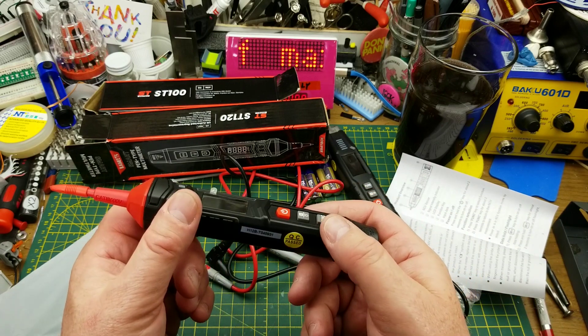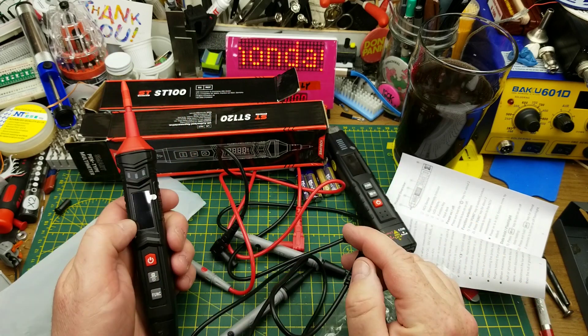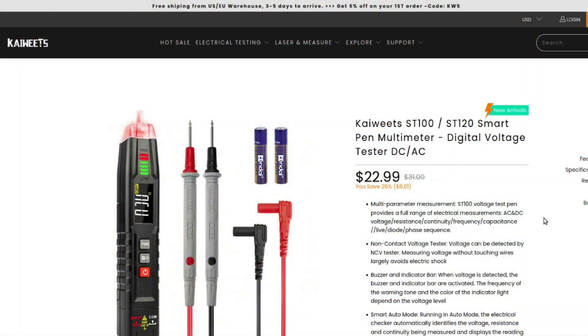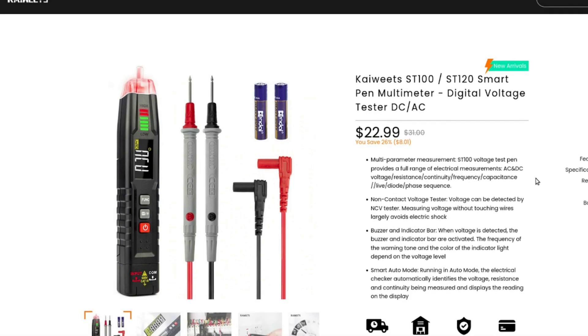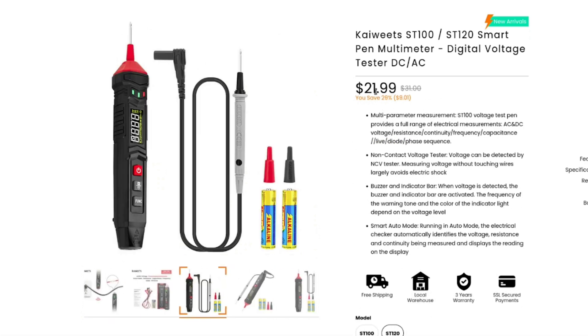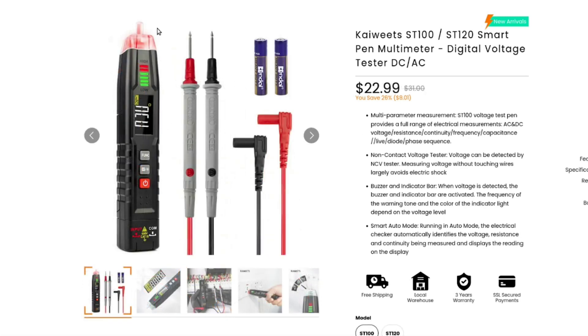I did not expect multimeters today since they didn't contact me. Looking at Kaiweet's web page — I don't have sale links or discount codes — the ST100 is currently $23 American and the ST120, the simpler single-lead one, is $21.99. The ST100's main claim to fame is the non-contact voltage sensor up front along with all the standard multimeter functions.